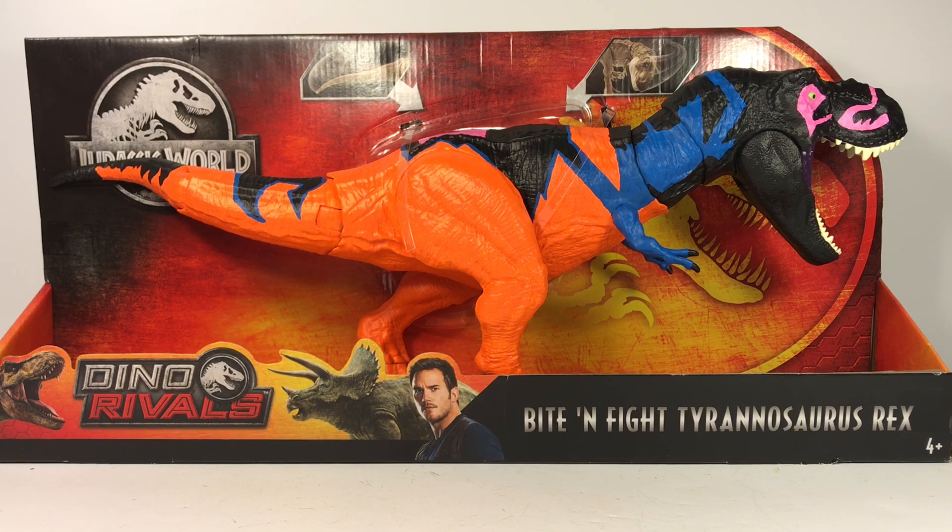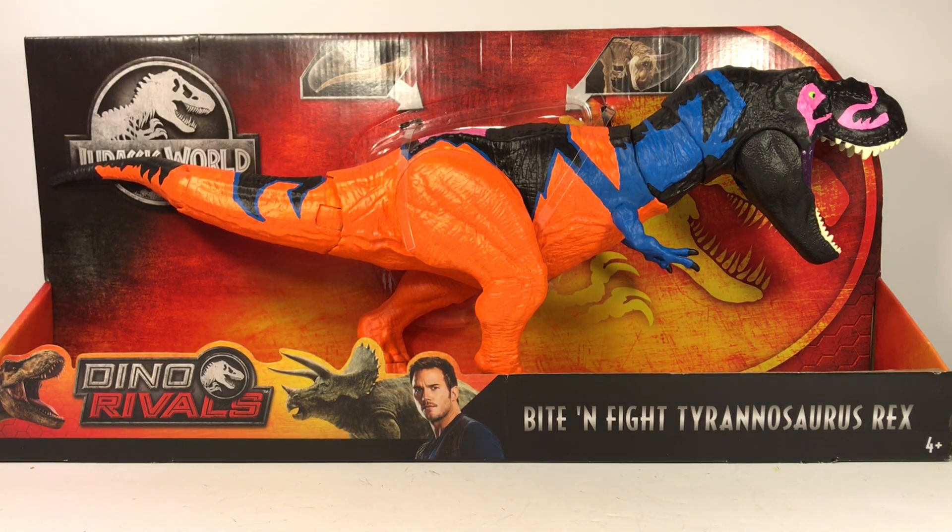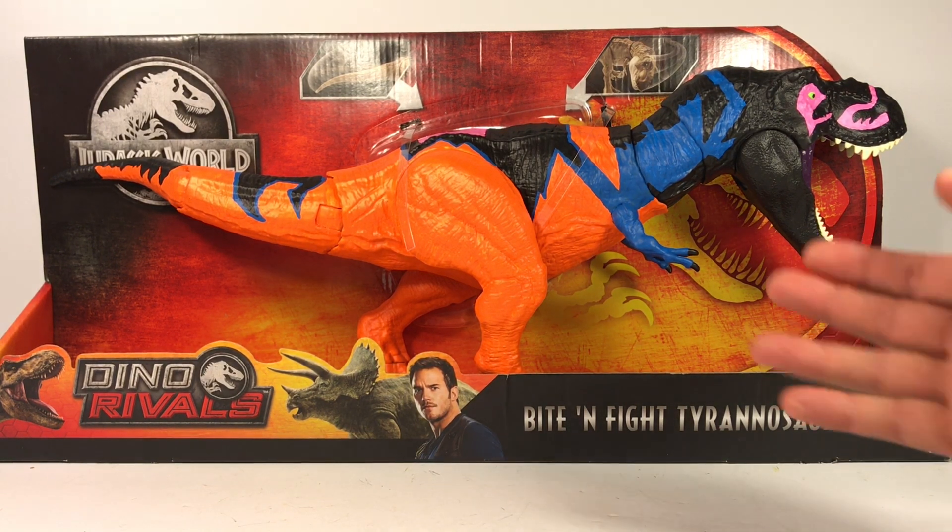The chaos effect line came out in 1998 and it was just so weird and bizarre. We weren't used to seeing dinosaurs in these bright vibrant colors. The Omega T-Rex, which was a repaint of the Bull T-Rex from the Lost World line, was painted in this eye-melting bright orange coloration. It was the largest dinosaur in the chaos effect line, so the Bite and Fight T-Rex was a perfect candidate for that repaint.